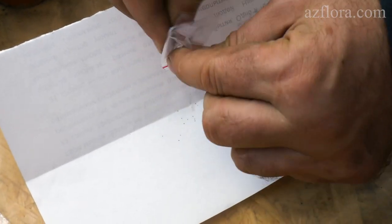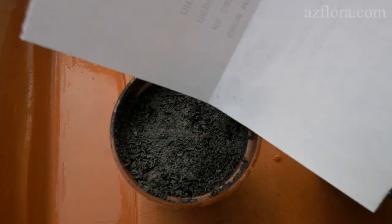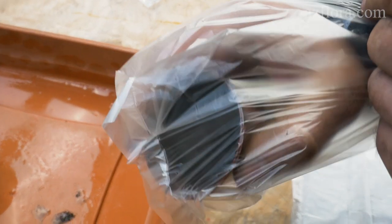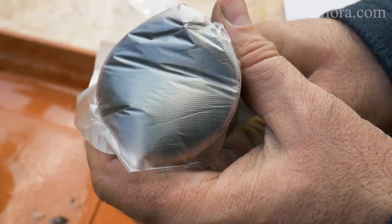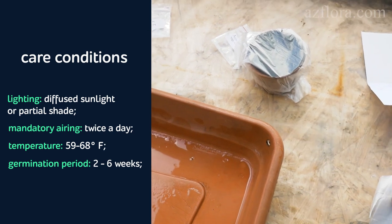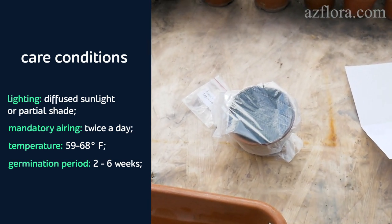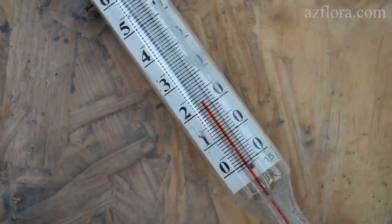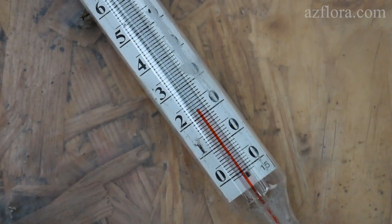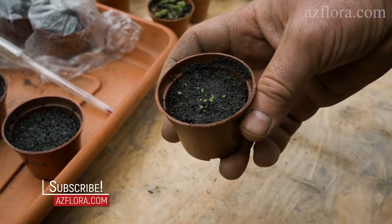The surface in the pot should be flat and the seeds should not be filled with soil. To create a high relative humidity, we put a transparent plastic bag on the pot. One of the main factors that determine the success of seed germination is the temperature control. Two weeks after sowing, the seeds germinated successfully.